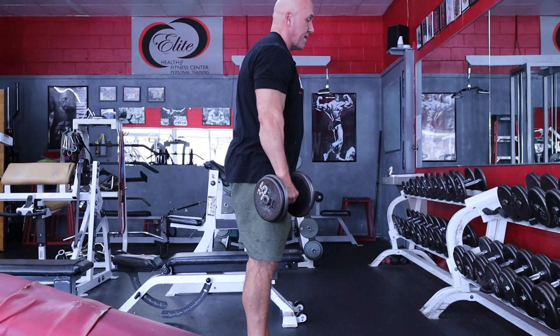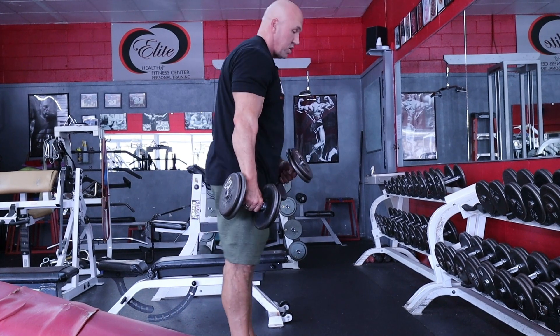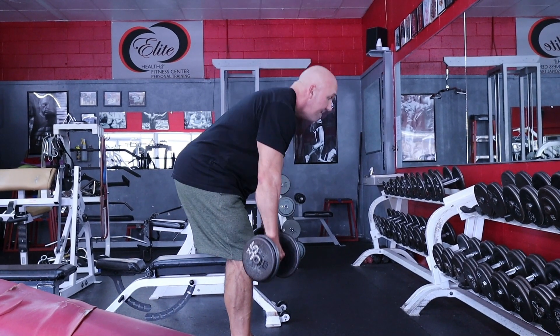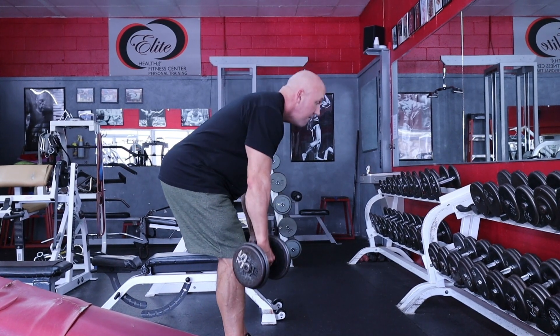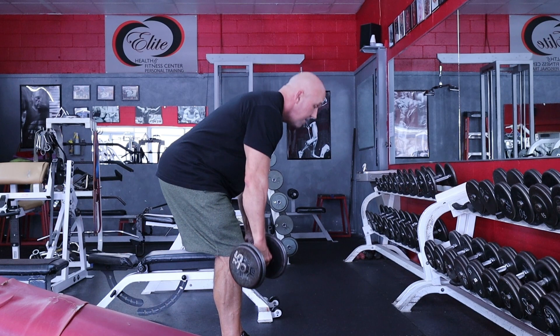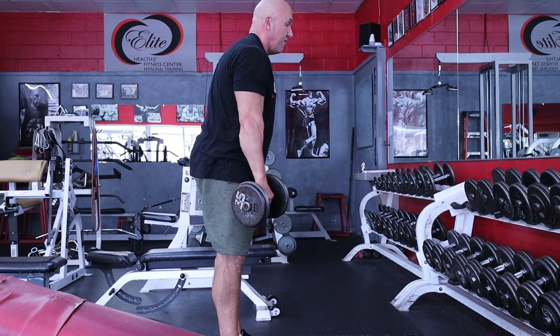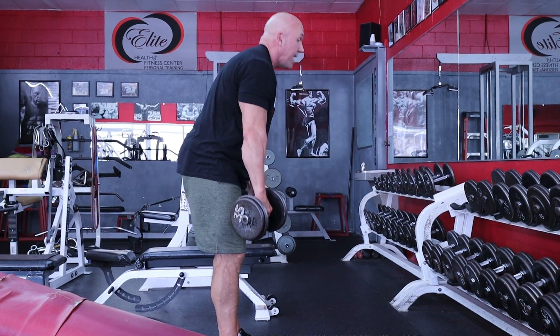Like you're pushing your butt back — like closing the door with your butt. Visualize you've got a bag full of groceries and you're trying to shut the door with your butt. Really feel that stretch. Keep your back out of it — all hamstrings and glutes.